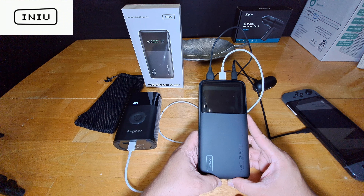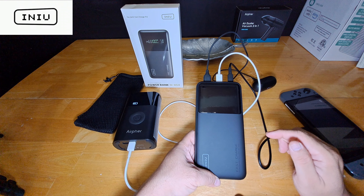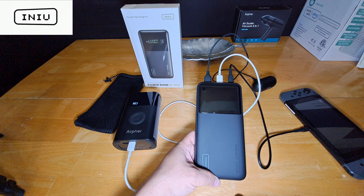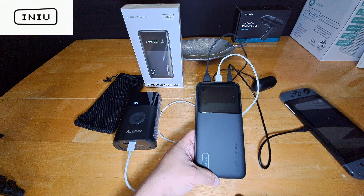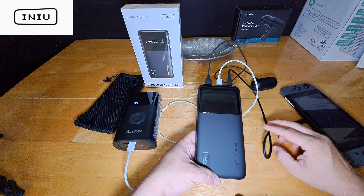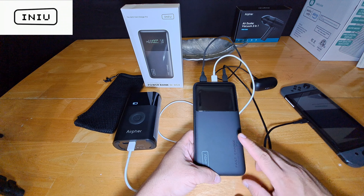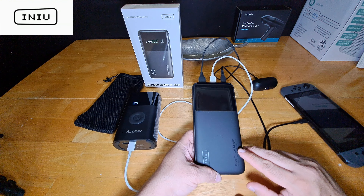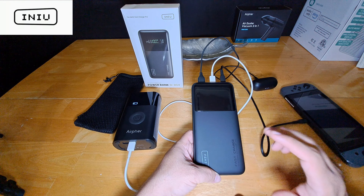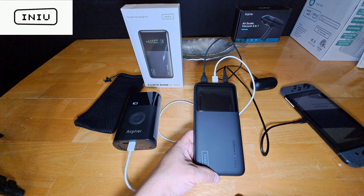I want to say thank you to Inu. I know this is a short video and probably not the most professional, but I'm getting there — I'm working with just one phone right now. In the future I'll have better equipment and a camera or camcorder to record with. Shoutout to Inu — they always come through and I appreciate them. I'll put the link in the description for Amazon and the Inu website. This power bank is on Amazon for $99.